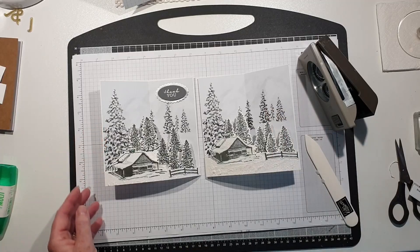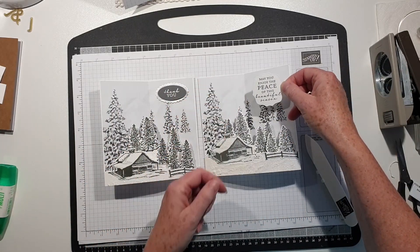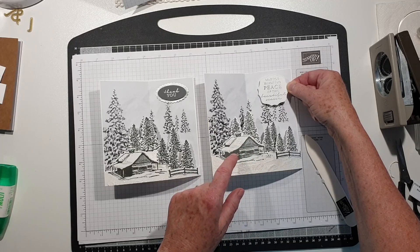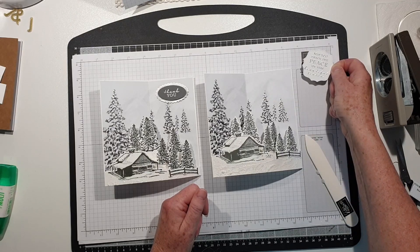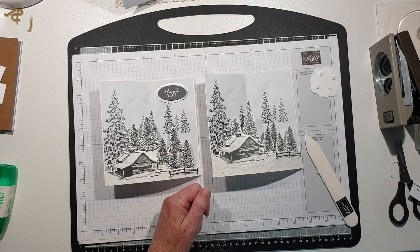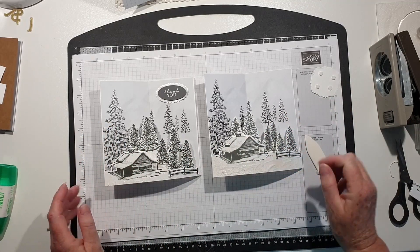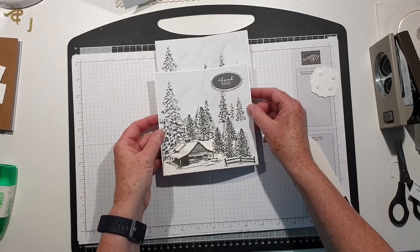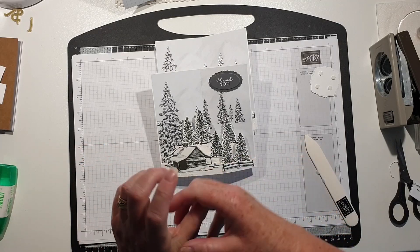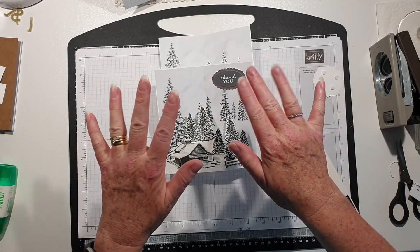The thank you is from the stamp set and I've heat embossed it in silver. There's also a sentiment 'May you enjoy the peace of the beautiful season' - I was going to stick it there because it balances out with the cabin on one side, but I didn't want to cover up the trees. With or without - leave me a comment! I'll share on my blog another card I've made with a bit of colour. Thank you so much for watching - if you liked the video please give me a thumbs up, subscribe and hit the notification bell. Thanks, see you next week, bye for now!